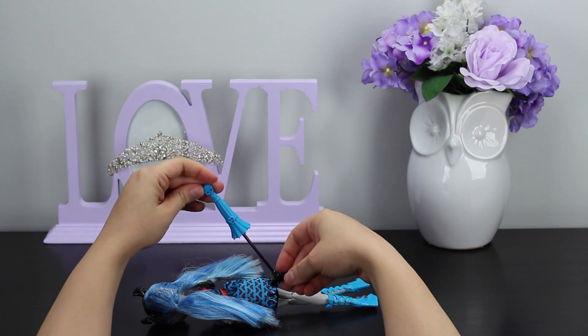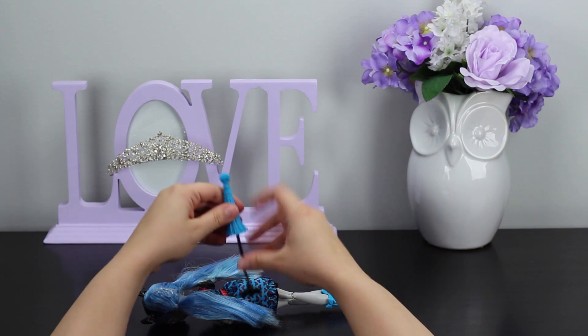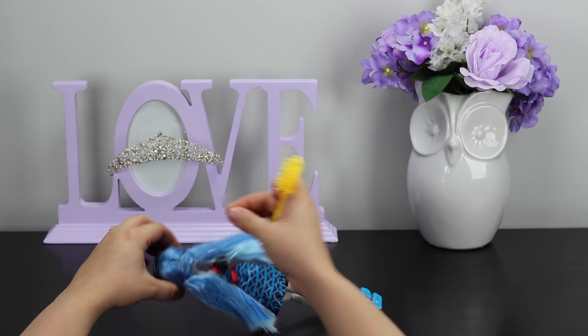The umbrella doesn't open up or do anything like that, but it does have the bat for the handle and a skull on the top as well, so that's definitely monster-esque. I'll set that off to the side and get the brush.